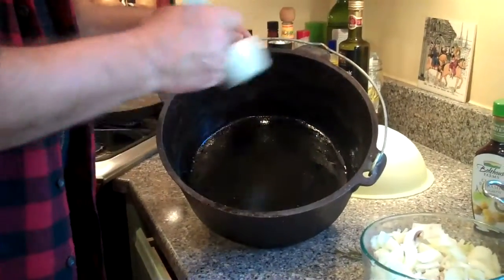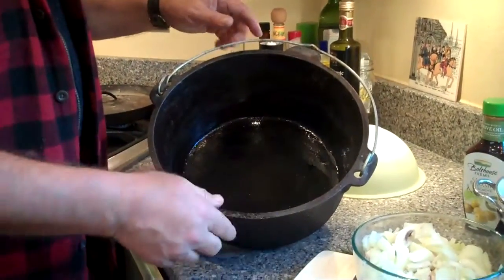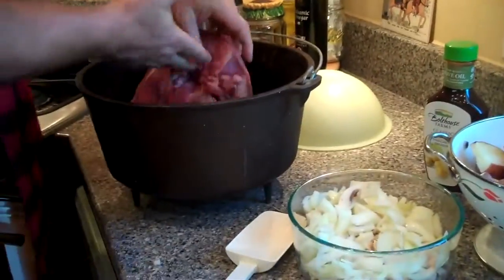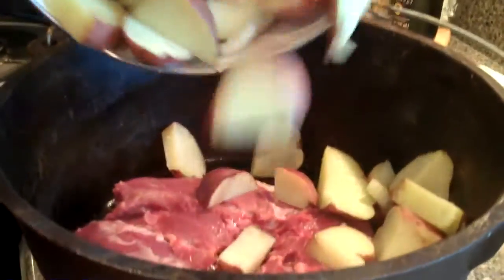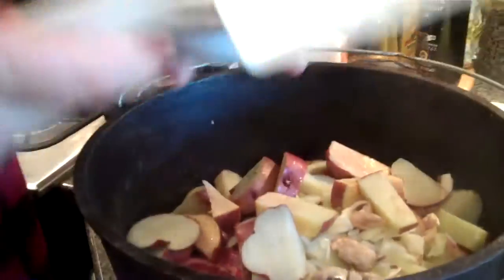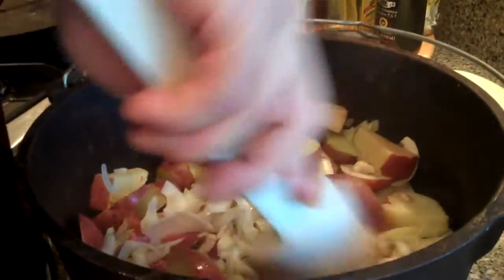We've got the Dutch oven greased up. This is a deep style Dutch oven because we're going to be cooking a fairly large bit of lamb. The first thing we'll do is put that lamb right in there — notice how it's got the fat side down. We're going to put that in the middle, then add a little of the potatoes around it, along with some mixed onions and mushrooms. Put a few more potatoes in and just work it around a little bit, kind of mound it up.